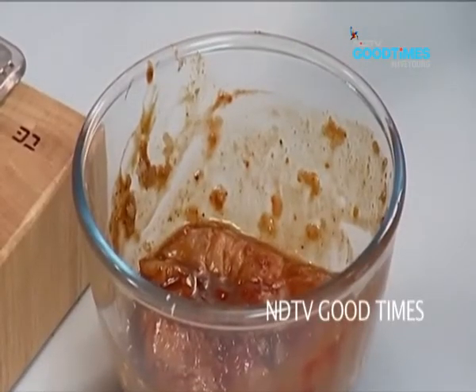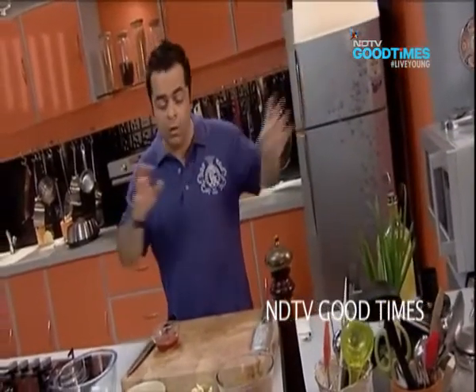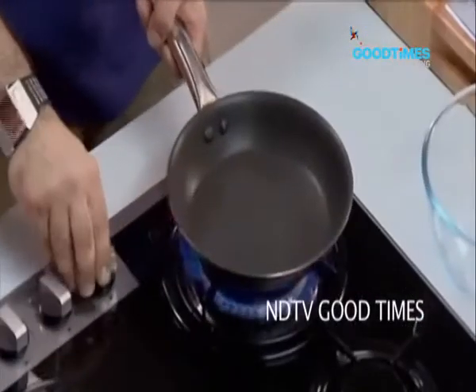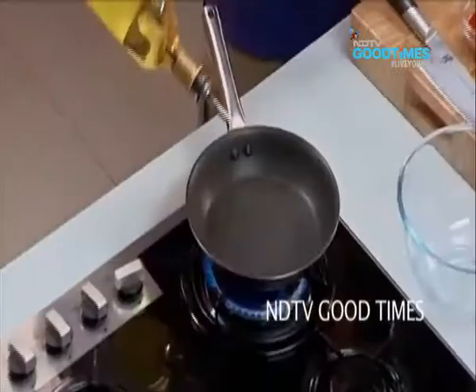Now you could cook this chicken in the oven, or you could cook it on the barbecue outside, or like I'm doing it today, we're going to pan-sear it right now. Just a little bit of oil — not too much.